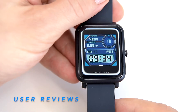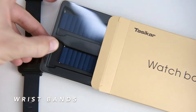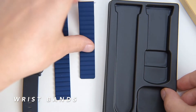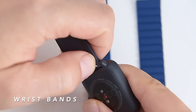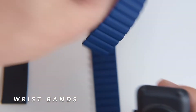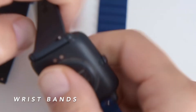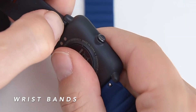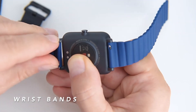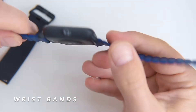The band can be replaced with any 20-millimeter wristband — leather, breathable canvas, metal, or super soft silicone strap, as long as it's 20mm wide. Let me show you how to quickly replace the strap: pull this little pin here, then pull the strap away from the watch. To replace it with a new strap, just reverse the steps — pull the pin, pull the strap away, pull the pin again, it clicks, and you're good to go. Simple and straightforward.